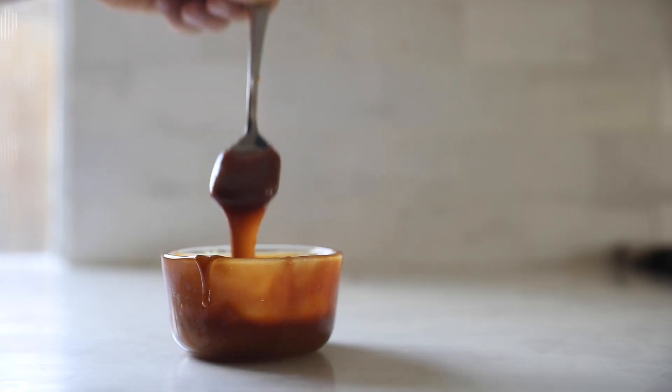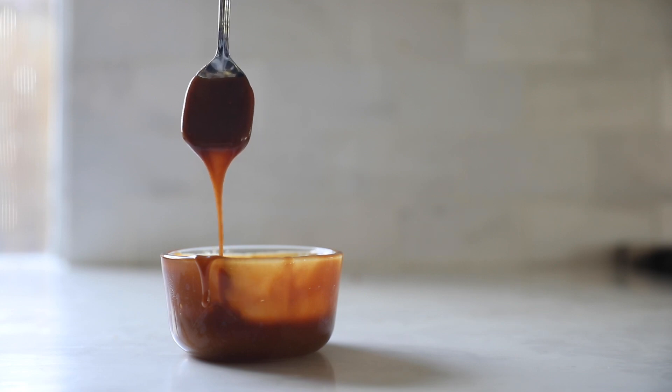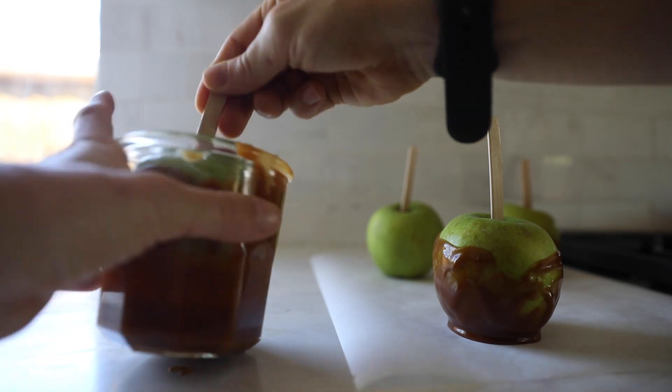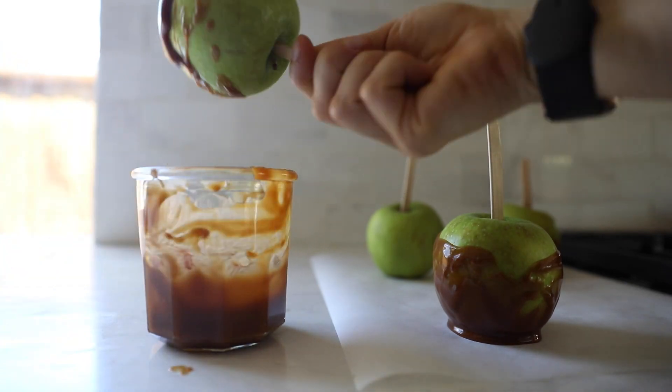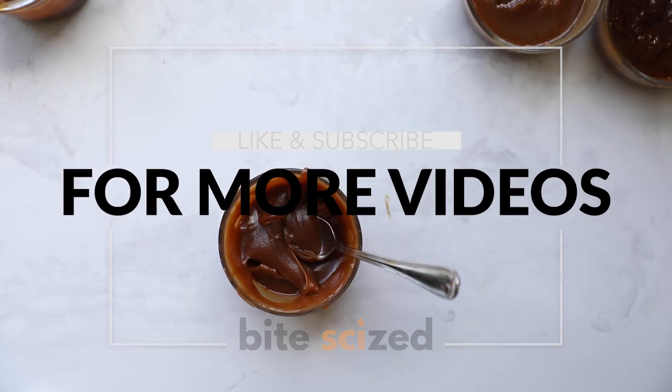Hopefully now knowing the science behind caramel and seeing our troubleshooting tips, you feel ready to make your own. If it doesn't go exactly as planned, keep in mind that with every trial you're learning something new. Thanks for tuning in — like and subscribe for more videos.